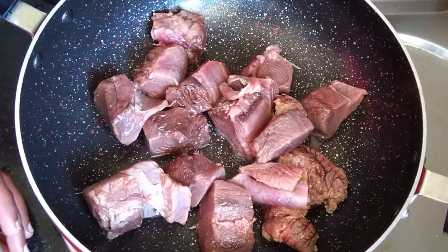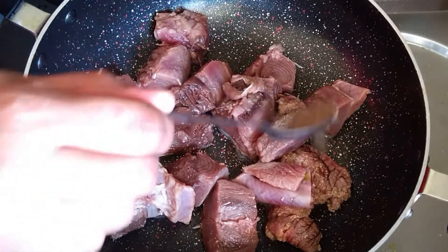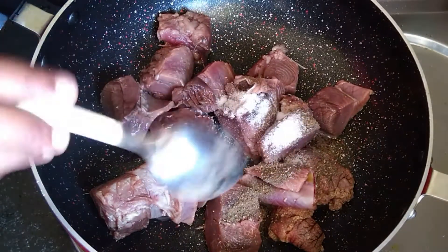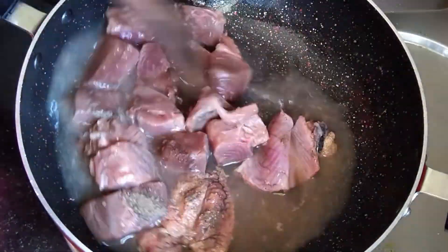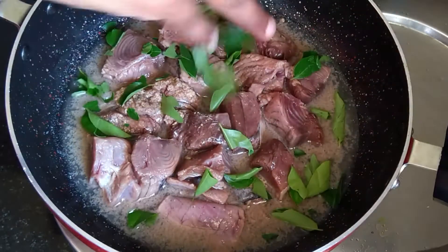I am going to make this recipe for half kg. Now let's cut the pot. Just put half tsp to the pot and put the pot as well. And you can cut it. And you removed the pot.